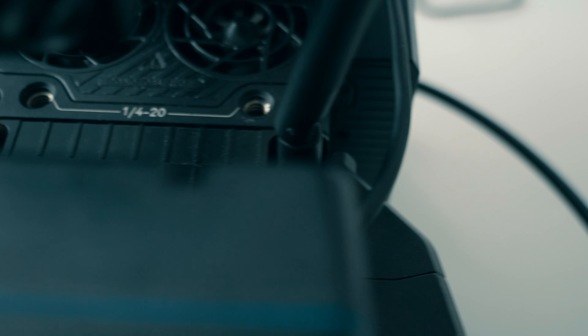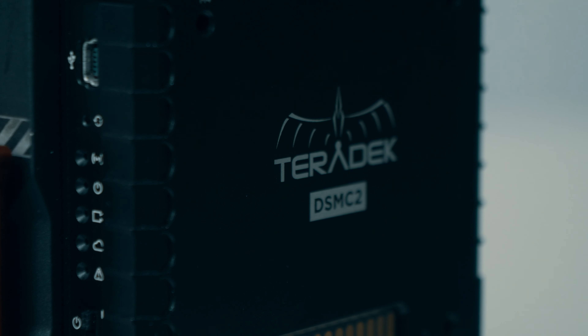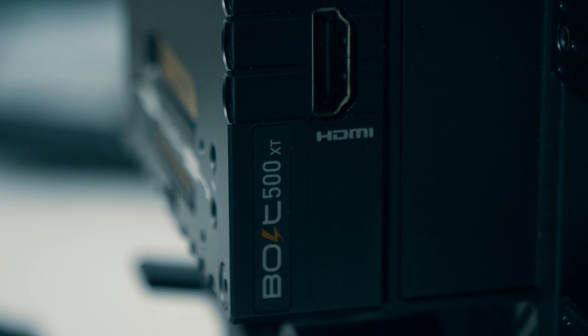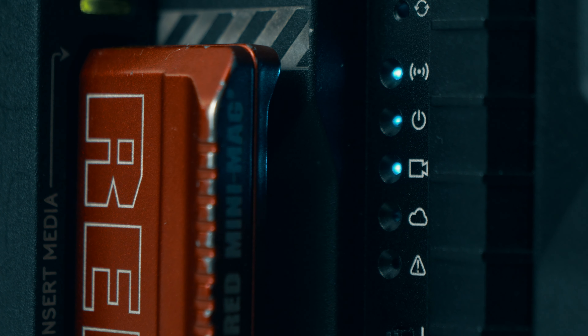Range-wise you have the same three options as the regular Bolt: the Bolt 500, 1000, and 3000. These numbers refer to feet, so depending on the type of production and the range you typically need, you can choose a Bolt that fits your needs. The DSMC-II Bolt module is compatible with the Bolt XT and LT receivers of the same range, so if you already have receivers, you'll want to match them with the same range DSMC-II module.